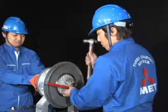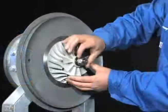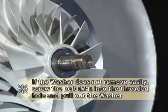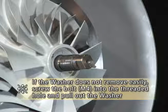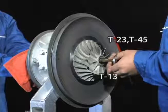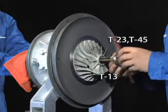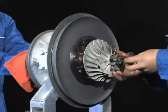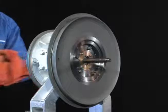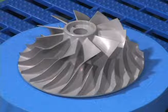While holding the turbine wheel, loosen the locking nut with a spanner. Remove the washer. Attach impeller removal fittings to the boss of the impeller using bolts. Slowly turn the handle and pull out the impeller. Carefully store the impeller, placing it horizontally in a safe place.